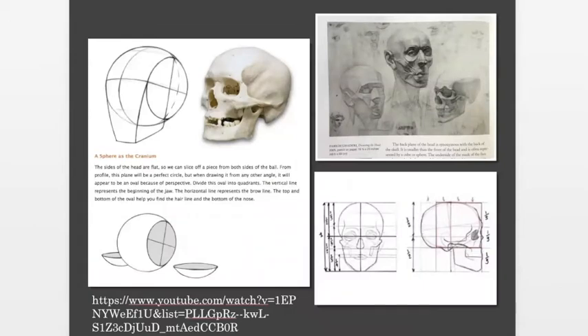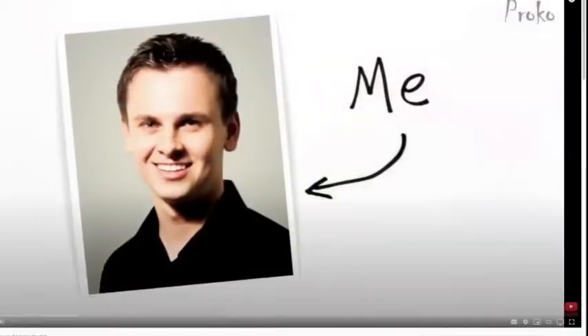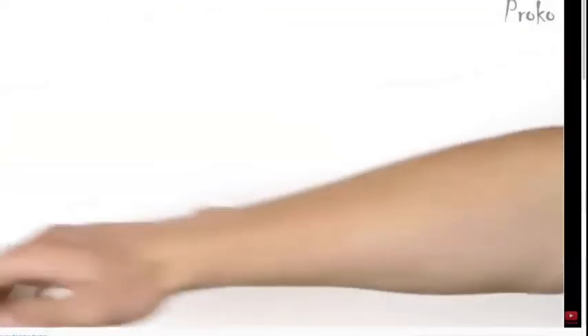I want to show you a little video clip. This is one of my favorite YouTube guys, Stan Prokopenko. He says: 'I'm going to be doing a series of video tutorials on drawing the head from various angles. In this first video, I'm going to attempt to summarize and simplify Andrew Loomis's approach to drawing the head.'